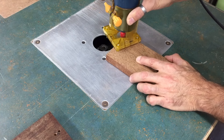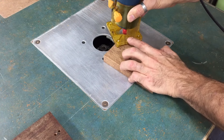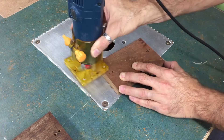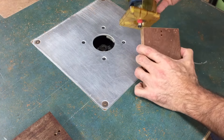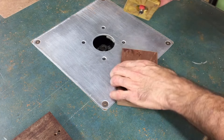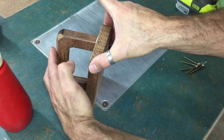I rounded over the push blocks with my trim router and a 5mm round-over bit, just to take that sharp edge off. Then applied a bit of glue and screws.